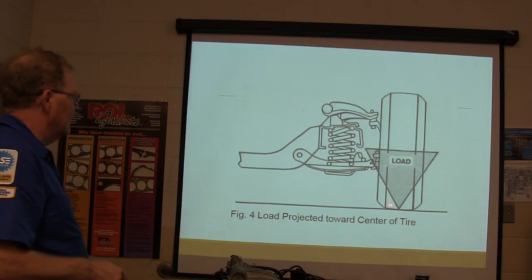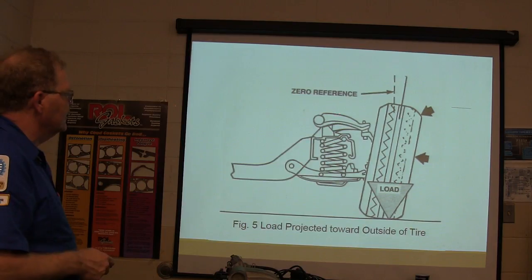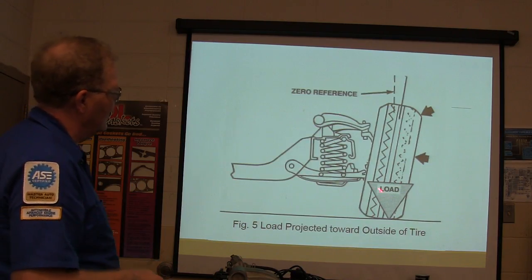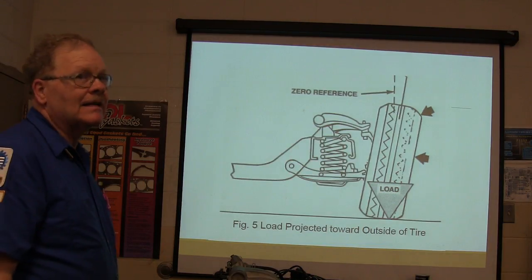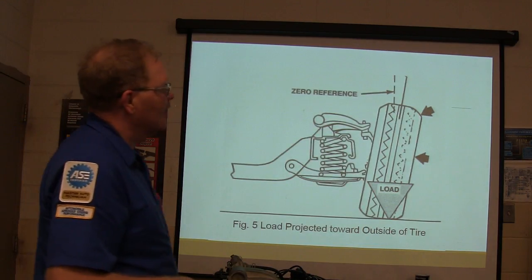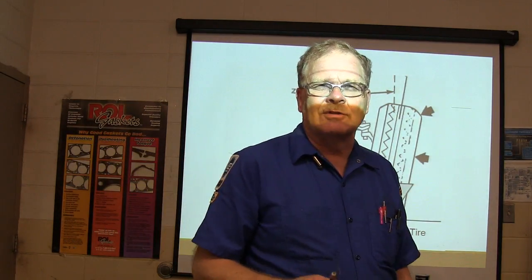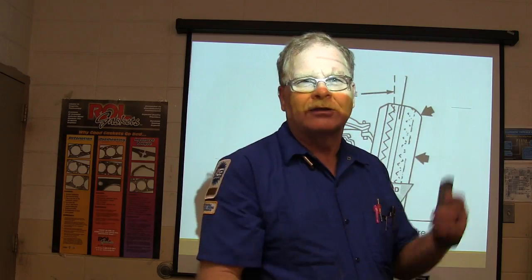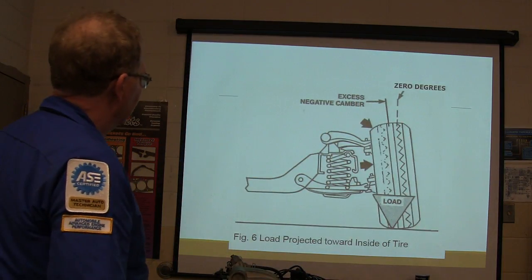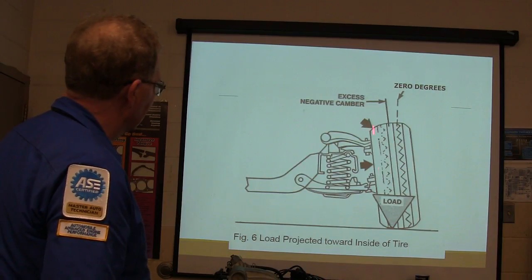The load has to be projected toward the center of the tire. There's your zero reference. If the load is projected toward the outside of the tire — that's positive camber. The way I remember it: it's more blessed to give than to receive, so if it's leaning out, it's giving. Negative camber means the load is on the inside of the tire — that's where your wear is going to be.